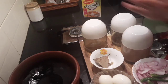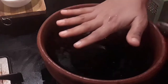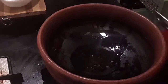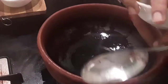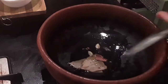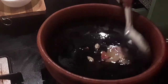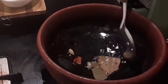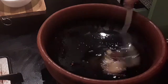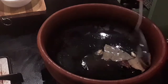Also quarter a teaspoon of turmeric powder. Now let's get started. I've taken a pan and added about two tablespoons of oil — any oil according to your preference. I'm going to add in the bay leaf, cinnamon, cardamom, and clove. Clove tends to burst, so be careful while adding clove into hot oil.